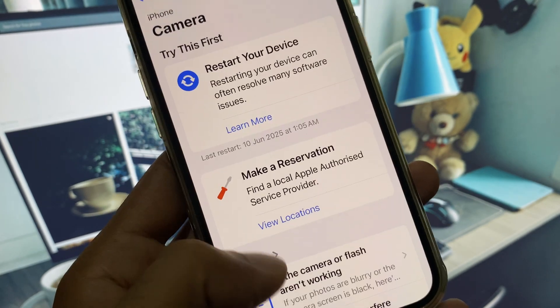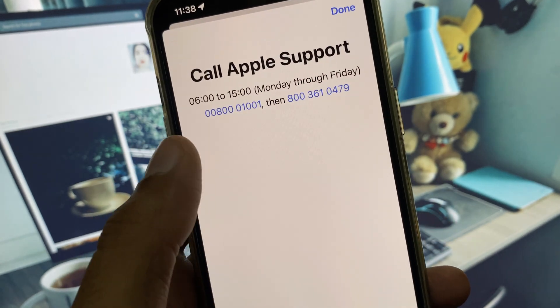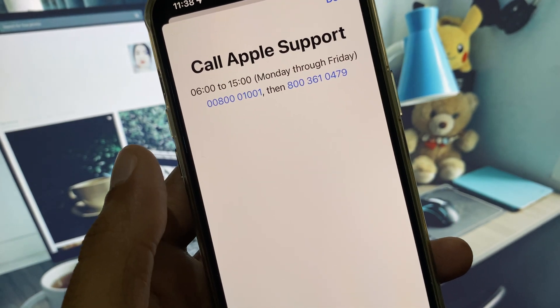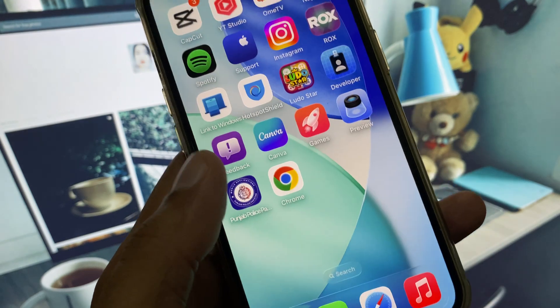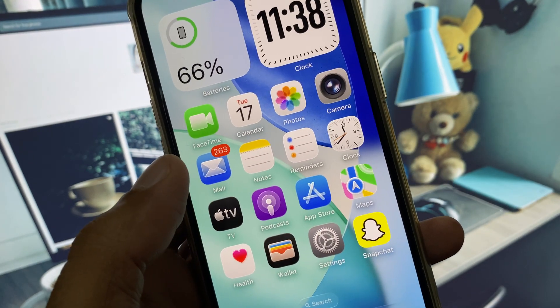After this, wait, then scroll down, click on Call, and call the support number. Tell them your problem and they will respond to you and fix your problem. These are the possible ways to fix your problem.